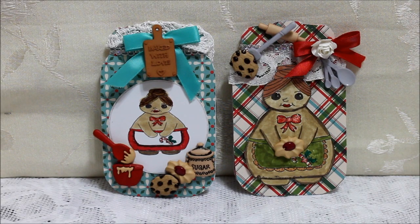Hi everyone, this is Donna and today I've come to share with you the 12 Days of Christmas by Tallulah Girl Digi's Christmas Brigade. Hooray!